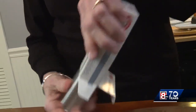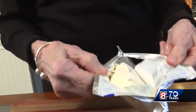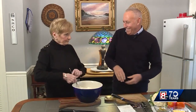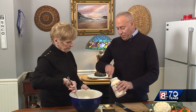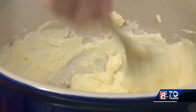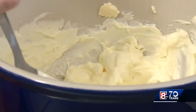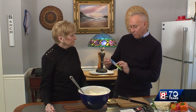So now you have to use two blocks of cream cheese, softened. Half a cup to a cup of mayonnaise, but I like to go on the lighter side. Now we're going to add a packet of the ranch dressing powder — the whole package.